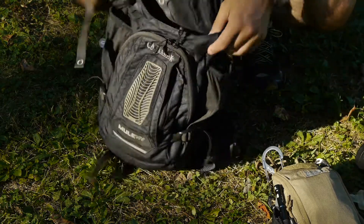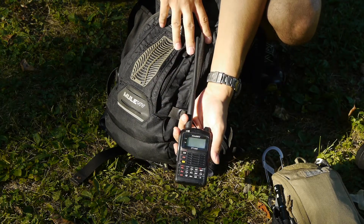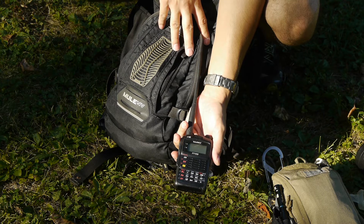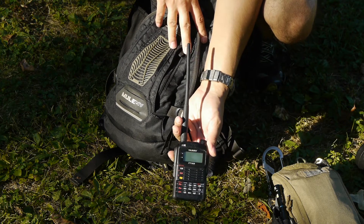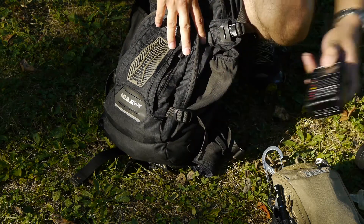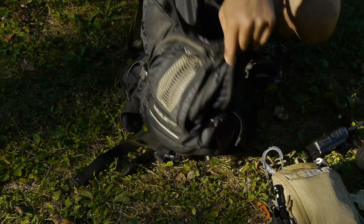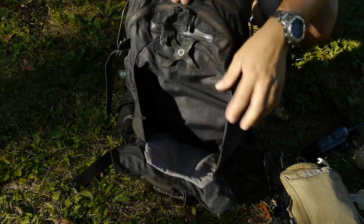And then — I don't always carry this, but in today's configuration — I have a Yaesu FT-1XD. This is a dual-band APRS radio and it functions quite well. It's got the stock antenna on it. And that's it for the main outside pouch that extends out.